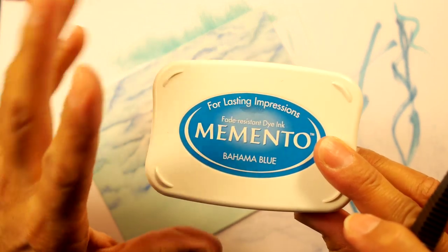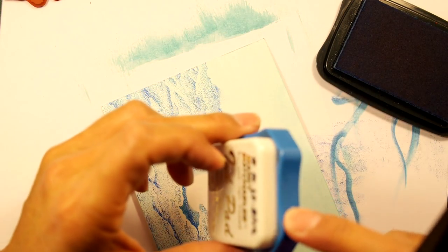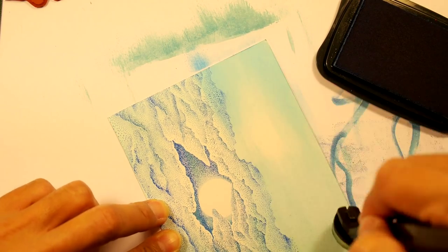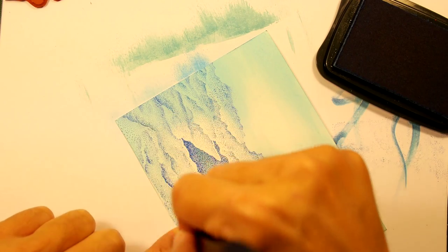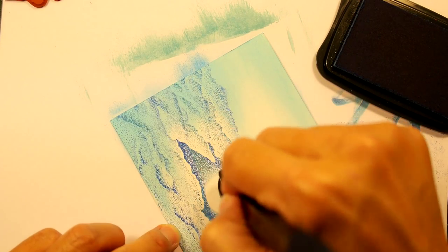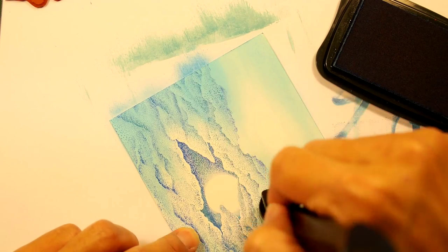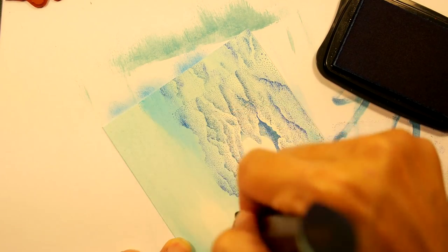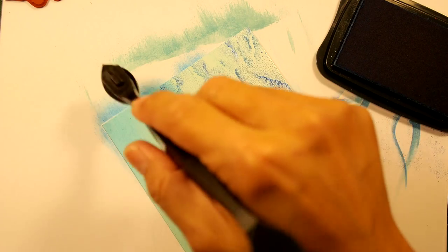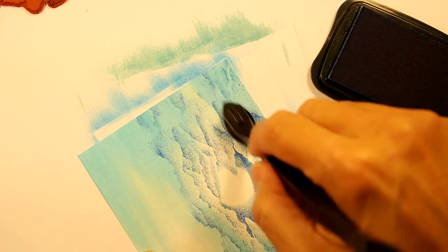Let's go to a medium blue — let's try this Bahama blue Memento. Use dye-based inks, not the quick-drying ones like alcohol or watercolor pads, but regular dye-based ink for this process. You don't want something that's going to set up a second after you lay it down. I'm still being real careful around the moon — if I don't want that moon to completely disappear into the background by making it dark, just be careful, especially with the darker tones.